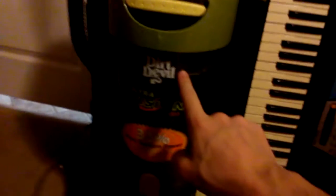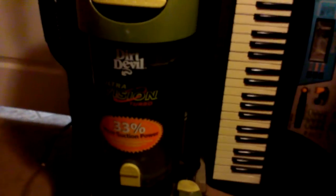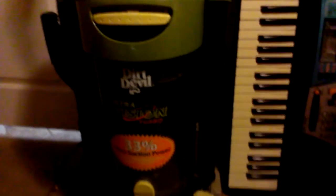Things you should know about this kind of vacuum if you ever come across one: there is a HEPA filter in the canister. If you don't keep it clean and it gets clogged up, you will lose suction power on this kind of vacuum.